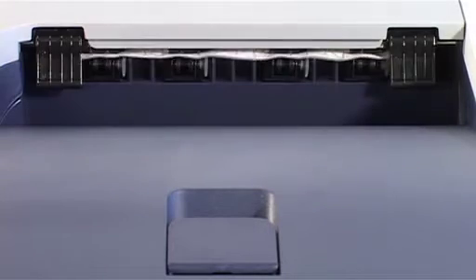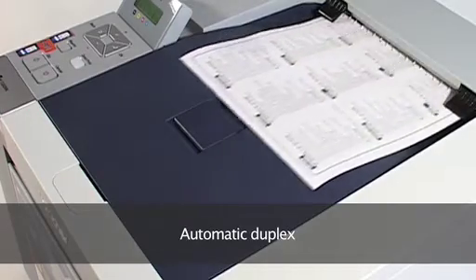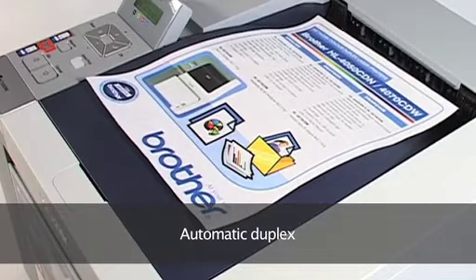The HL4050 CDN reduces your paper costs with automatic duplex double-sided printing. That makes it ideal for creating professional booklets, reports and presentations too.